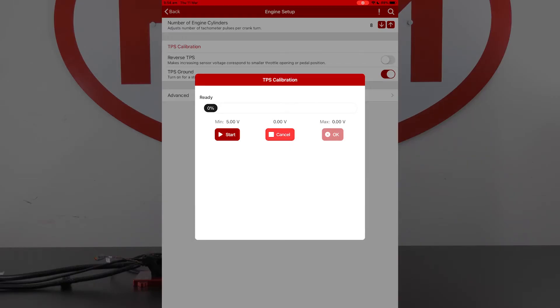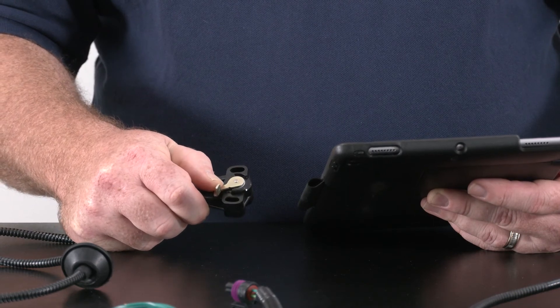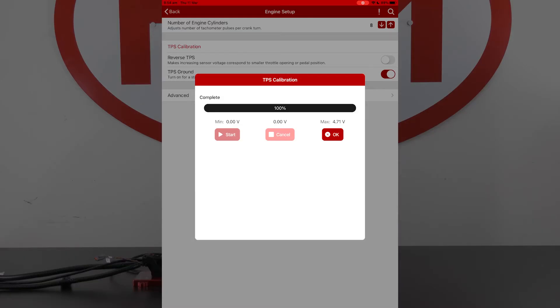We can just tap on Start, and then we get five seconds to run through the full sweep of our throttle position. In that five seconds you'll see that our min and max have now changed to the minimum voltage and the maximum voltage detected for that throttle signal. Tap OK to save.